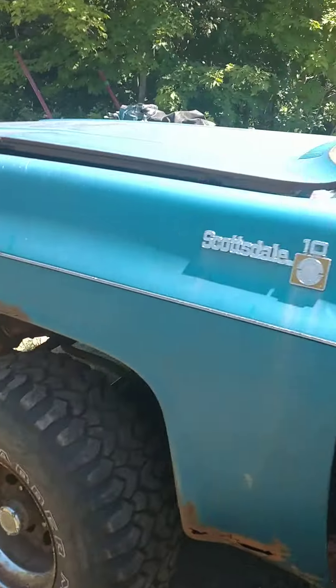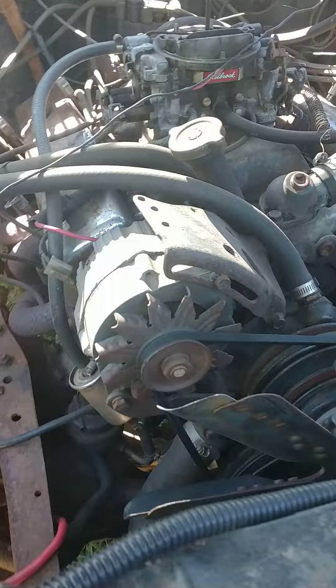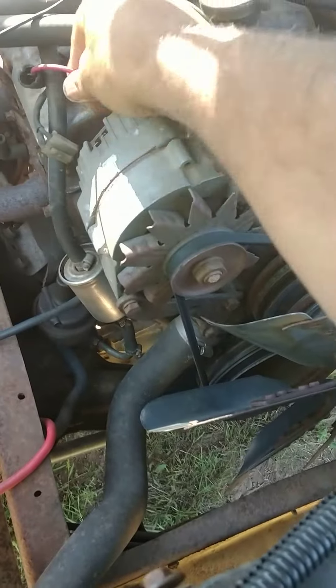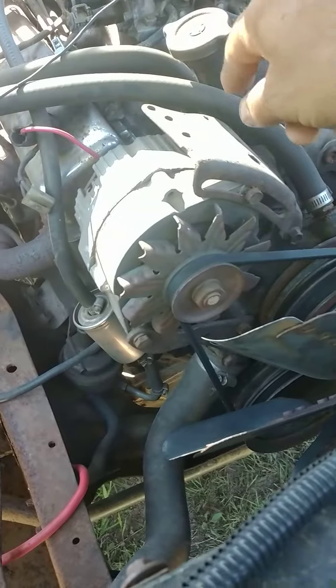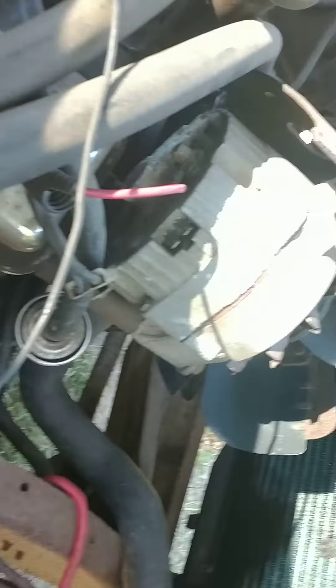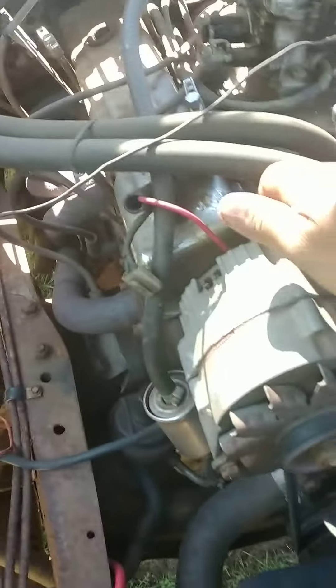The phenomenon here is that this engine and wiring will start charging with only the charging wire hooked up on this 10SI alternator. I want to be sure it's a 10SI, but it looks like it might be a 12SI — I don't know, I can't see the webbing back there.